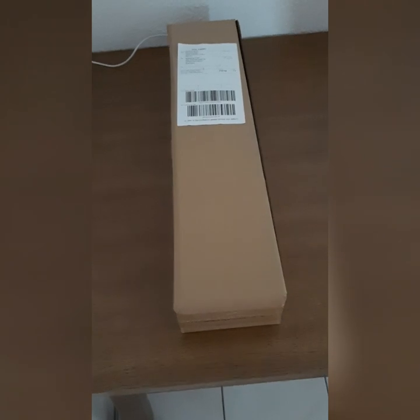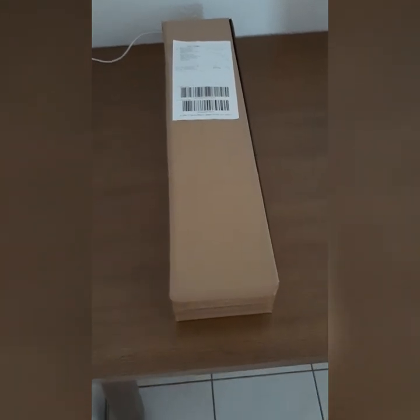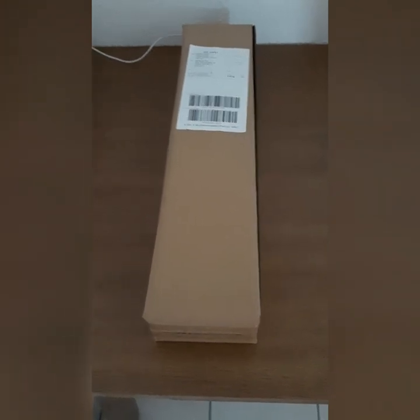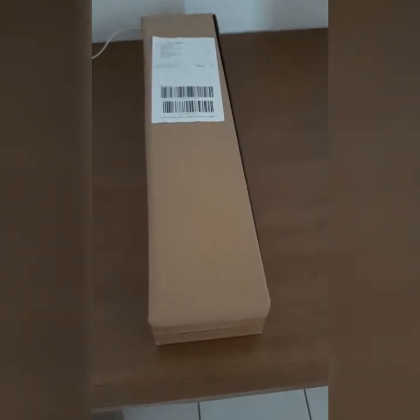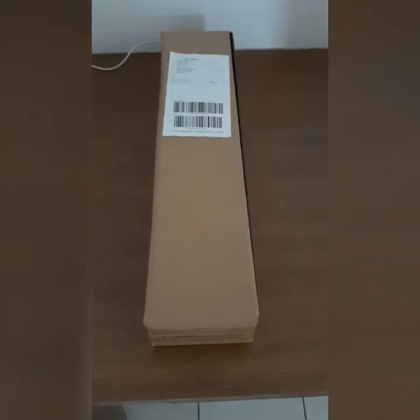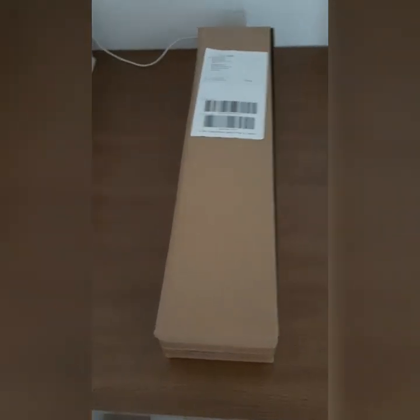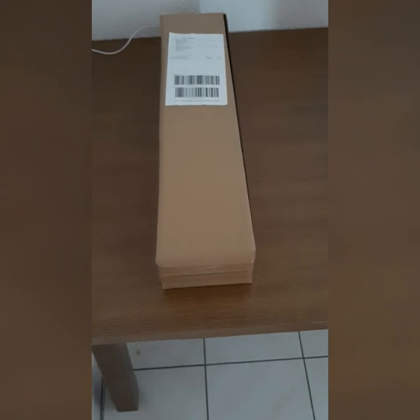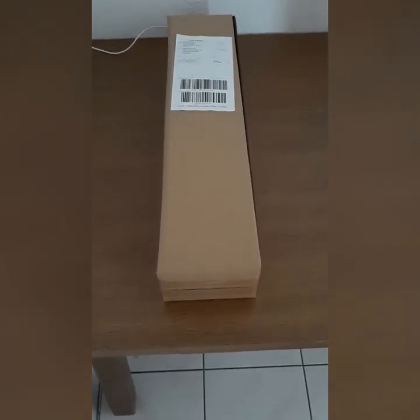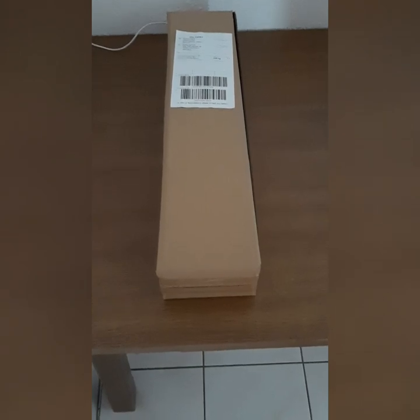In today's video I'll be doing the unboxing of this mop spray. This is not a regular mop — with the regular one you have to bend and stand, bend and stand. But this one you can use it like a vacuum cleaner. You don't need to carry water along; it has everything you need.